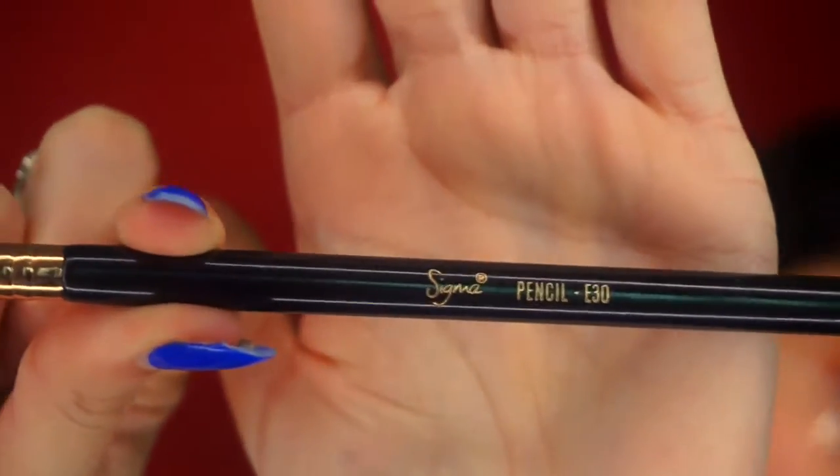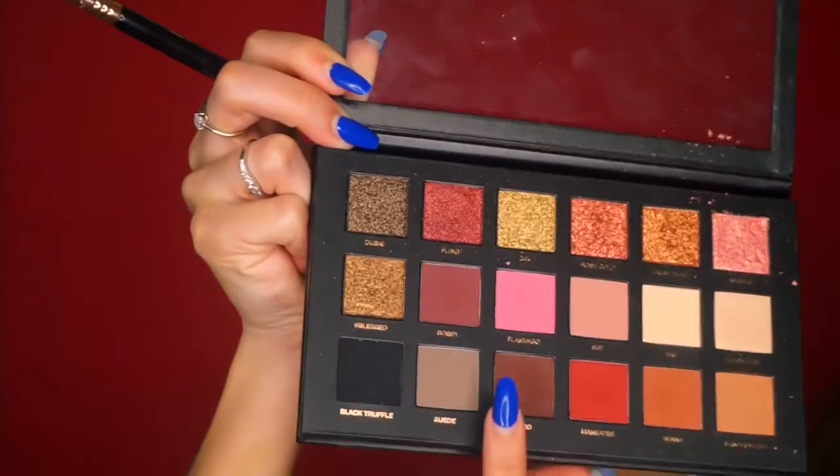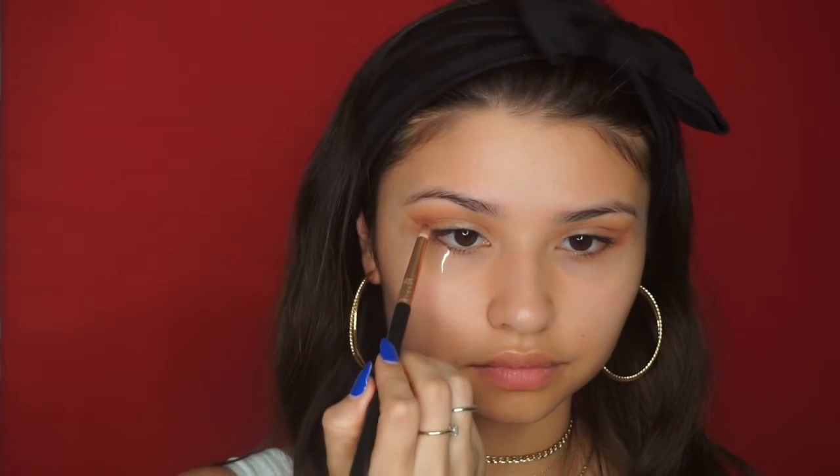Don't forget to blend! I'm going to take my original fluffy brush and continue to blend those colors until there are no harsh edges. Next, with my Sigma E30 pencil brush, I'm going to take the shade Cocoa from that same eyeshadow palette and begin to place it in my crease as well as my outer corner.